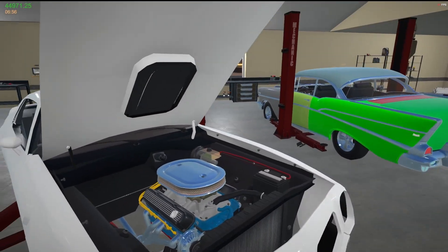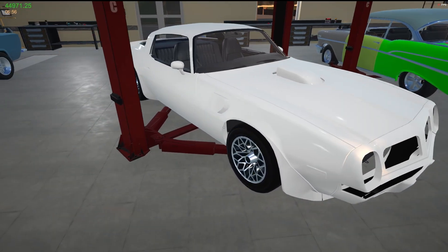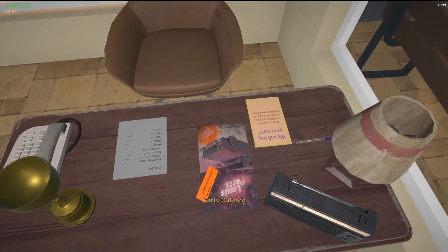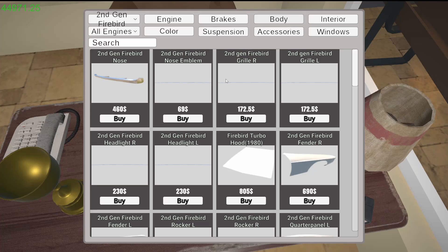Everything is pretty much done with the engine compartment. I believe now it's just nothing more than trim. So this is where we're going to go — we're going to spend some cash. I was hoping to have a little bit more cash on hand before I started this project, but that's fine, it's okay.